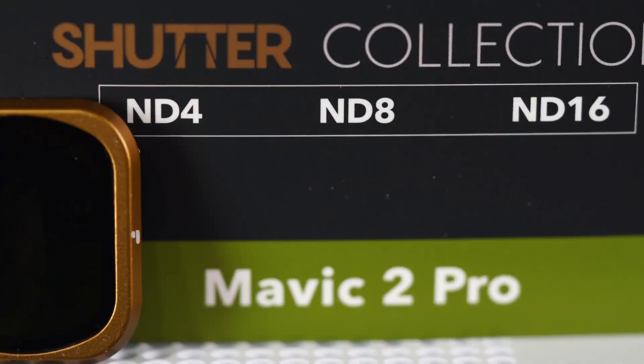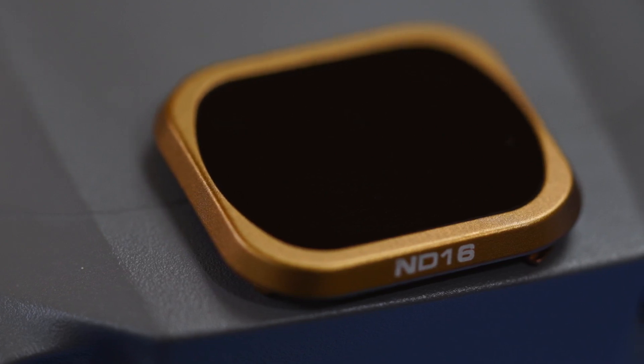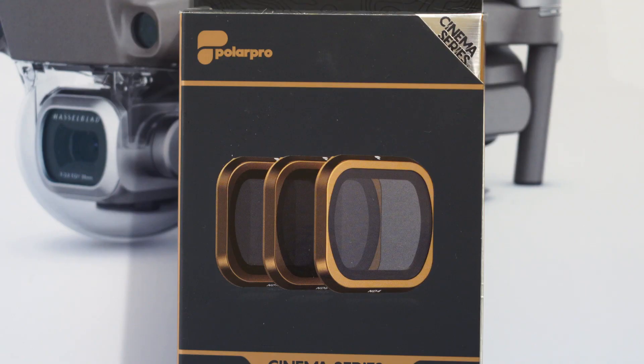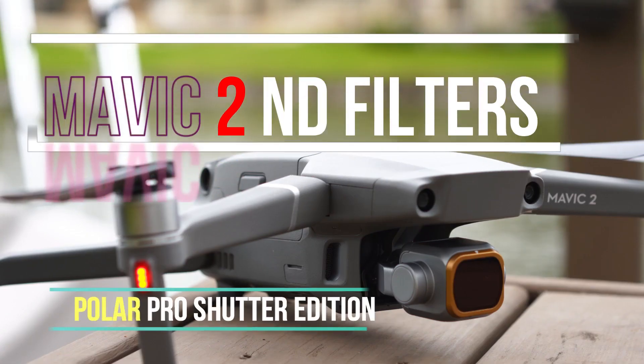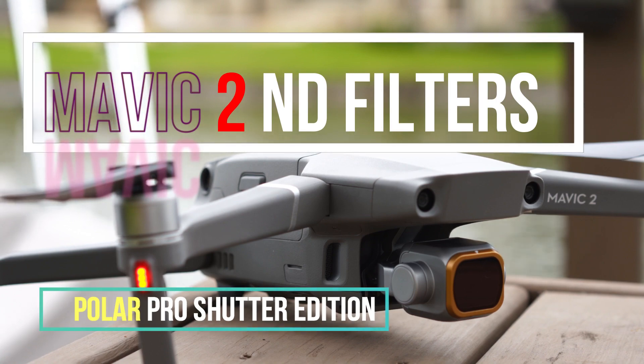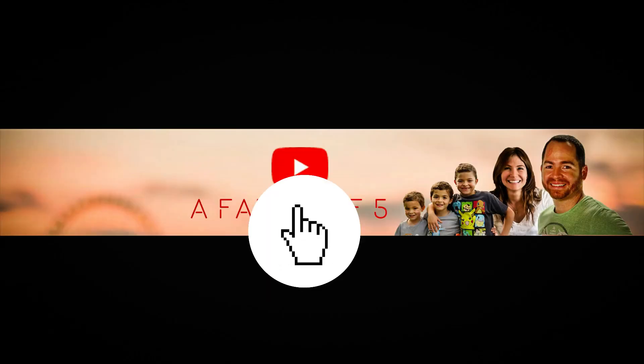As you guys can see, ND filters are a necessity if you want to shoot cinematic video with a natural motion blur that your brain and your viewers will understand as fluid, natural motion. Even though they are a little bit pricey, there is no other way around it if you want your video to look more professional. Thanks for watching, and don't forget to subscribe to watch more videos from us.